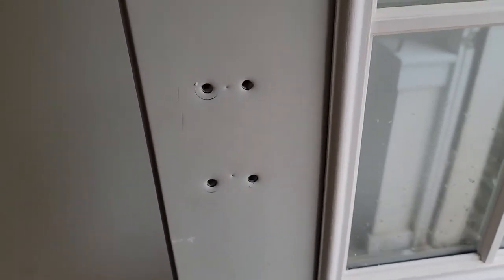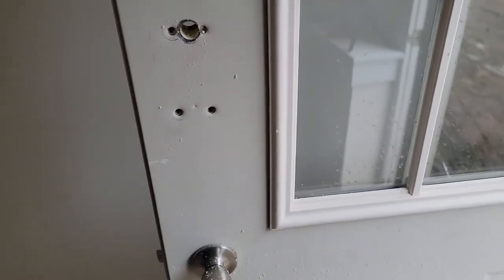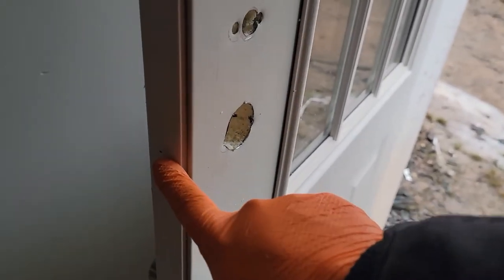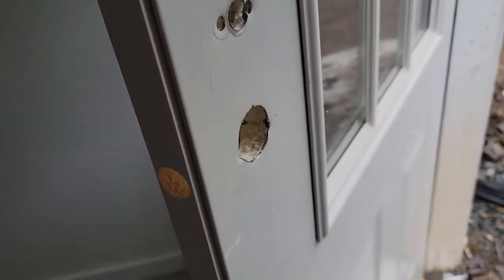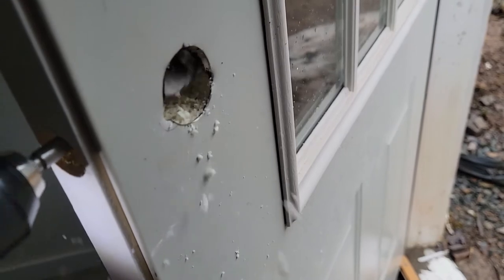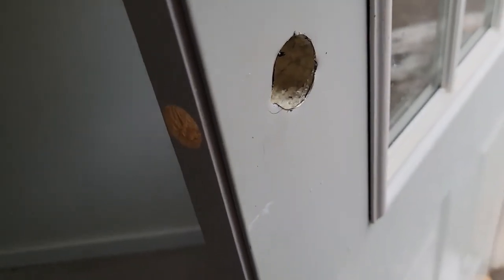The next hole I'm going to drill is right here up top. Now we're going to drill the lower hole. Now I'm going to drill the one-inch hole for the backset. After you drill that hole, the latch tends to bump the styrofoam — just take a bit and clean it up just a touch and it'll make the latch drop in a lot better.